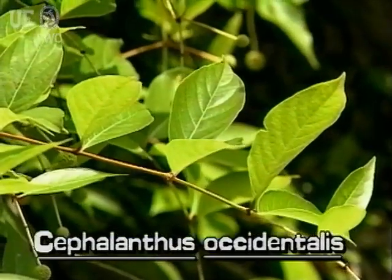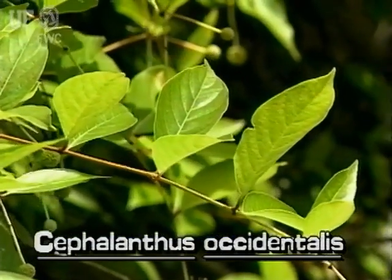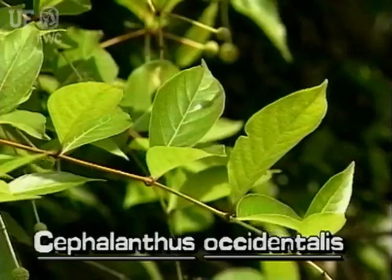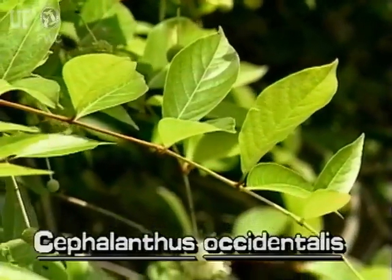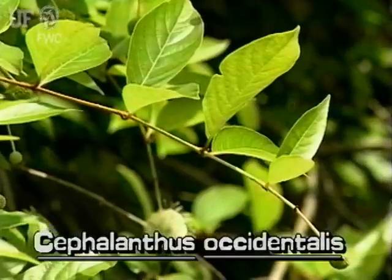Buttonbush leaves are elliptic, tapering to pointed tips, and can be six inches long. Leaves are arranged oppositely on the stem, with bases that are rounded to tapering.